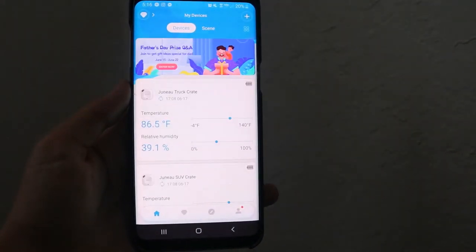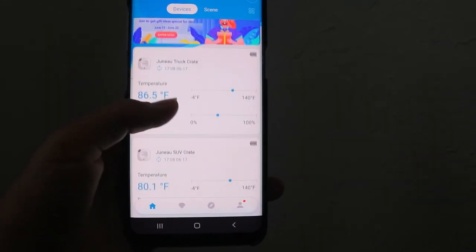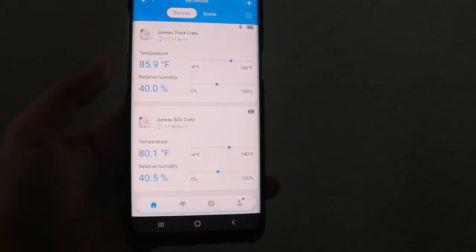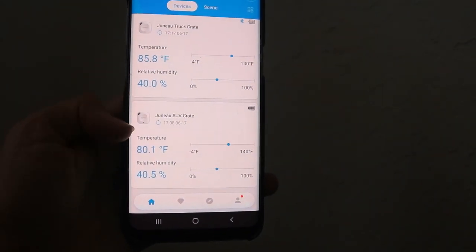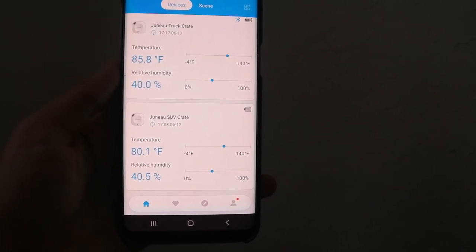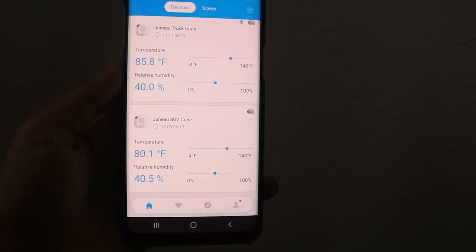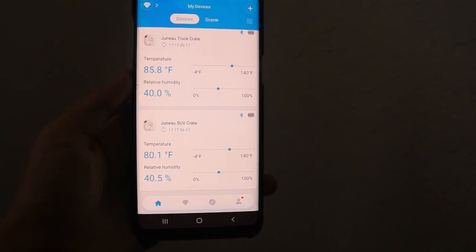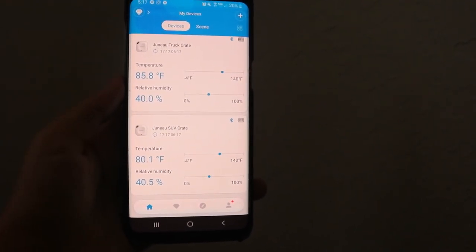The truck one was harder because the crate doesn't have a side door, so I had to climb all the way inside to put it in, but I installed it the same way. The truck unit has been in there for a few hours now and you can see both readings — the truck and the SUV — with a temperature difference between them. The SUV is in the garage and the truck is parked out front in the driveway. I'm definitely really happy to have two now, one in each crate in each vehicle.